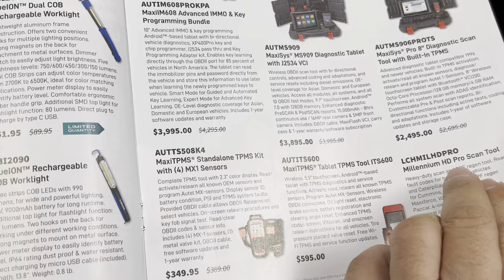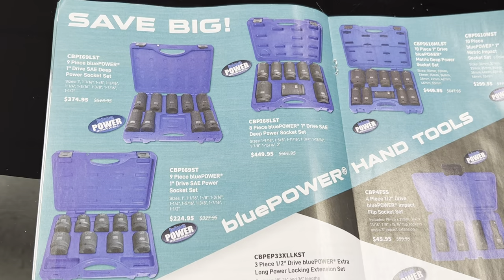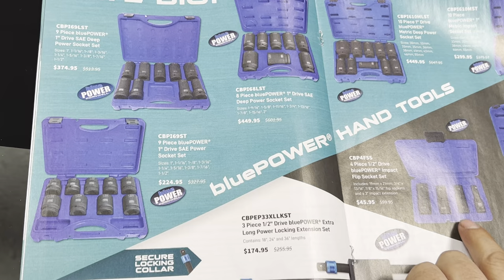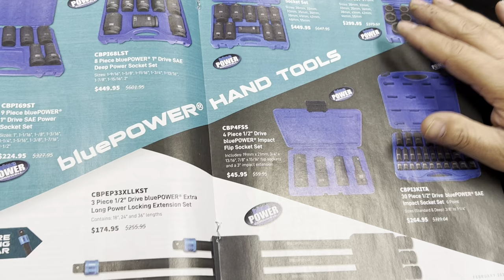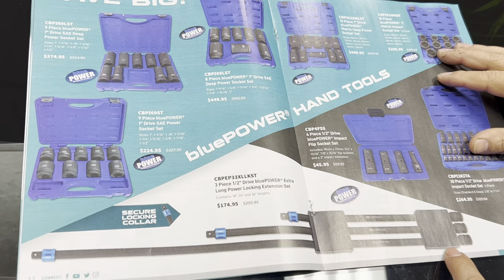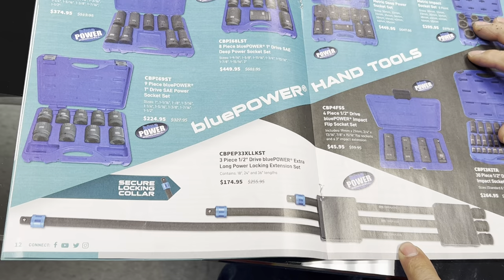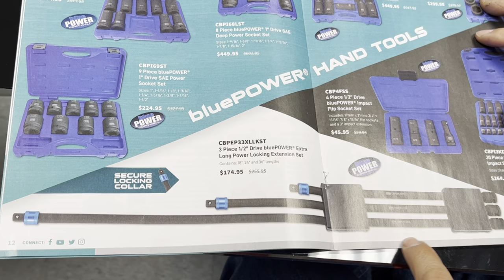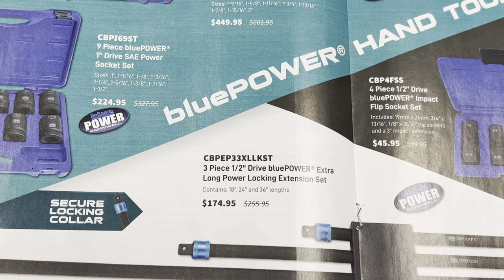On the next page, save big on impact sockets. Their sockets are not cheap but they're made here in the USA and good quality — something that's going to last you forever. I think this is a nice set for $50, getting all four pieces with its case. A viewer from the Monday video with Jesse was asking about the half-inch drive extension — if Snap-on doesn't make it, by looking at this flyer you can get the complete set here from Cornwell for $175. The measurements are 18, 24, and 36 inches, and these are locking too, so that's another option.